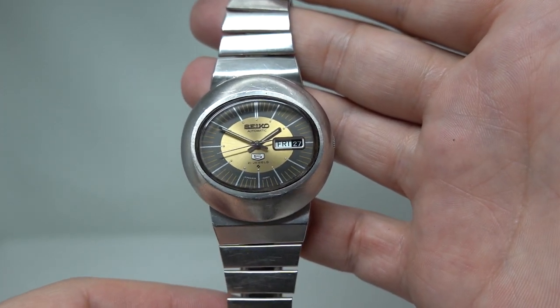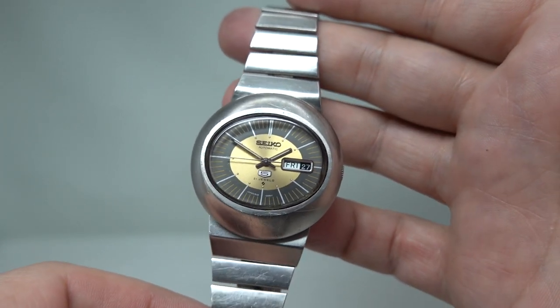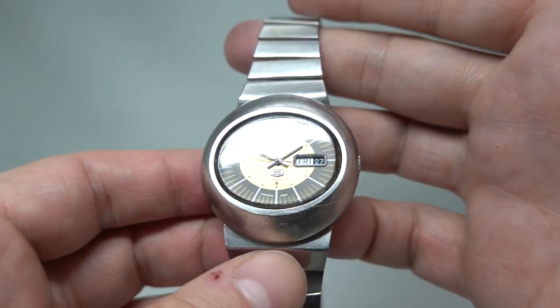Hello watch fans! Birth year watches here, and this time for you we have a 1972 Seiko 5.